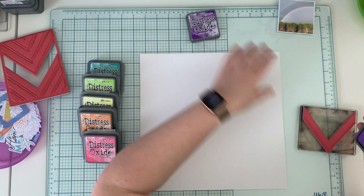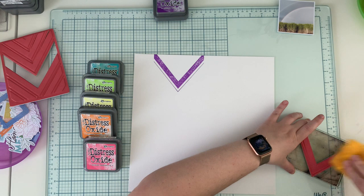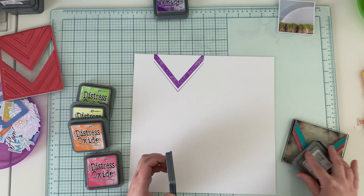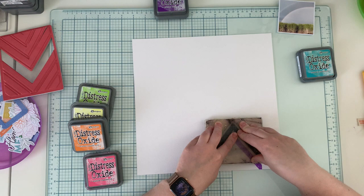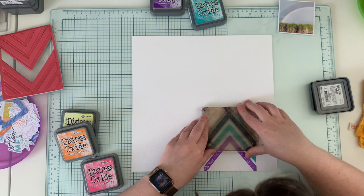I'm using six colors of Distress Oxide. The purple one is called Wilted Violet, the blue one is Peacock Feathers, the green one is Twisted Citron, yellow is Squeezed Lemonade, the orange one is Spiced Marmalade, and the pink one is Picked Raspberry. I'm using those to stamp the same arrow shape over and over.